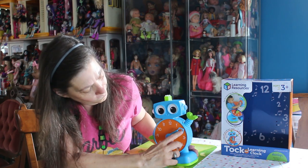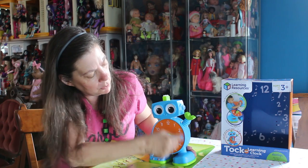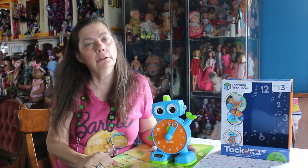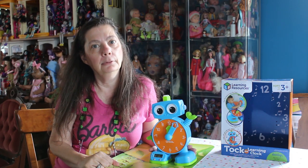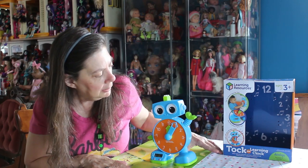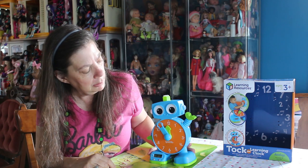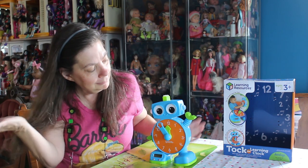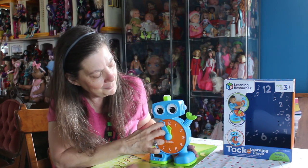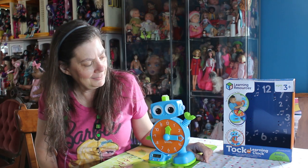It asks 'Can you find 12:15?' I try to get to the 12 but I end up at 12:05 and it says 'That's 12:05.' I try again and land on 11:55 and it says 'That's 11:55.' Finally I get it right and it says 'Way to go!'